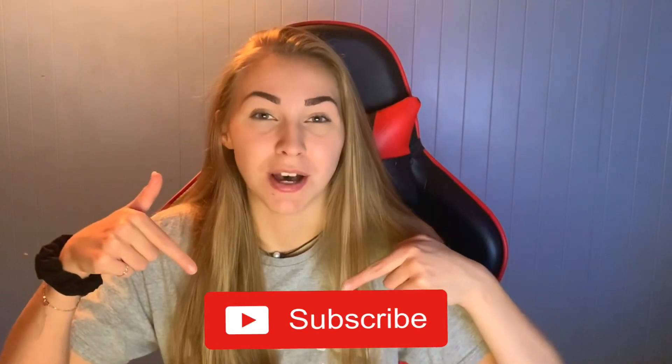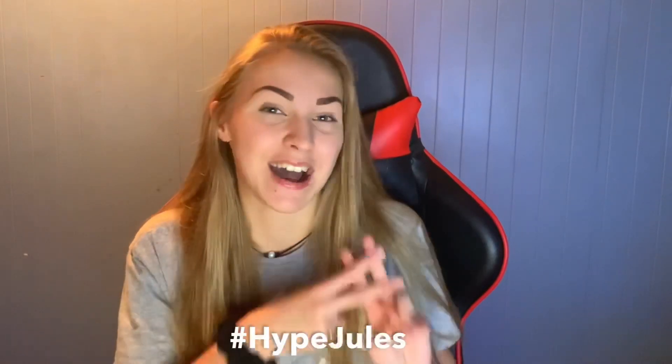If you guys enjoyed this video please leave a like and subscribe to Jules down below. Remember to follow my social medias, they're linked in the description. Support my grind — hashtag Hype Jules — and yeah, let's just get into this video.